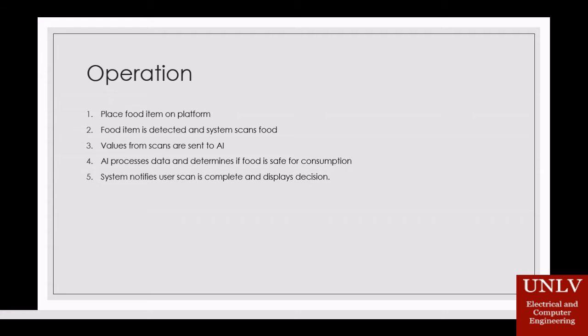Our theory of operating this device is fairly simple. We would first place the food — red meat specifically — on a platform, maybe a pressure plate. The system would then run a scan on it and send values to an AI. From there, the AI would process the data, determine if it is safe for consumption, and then notify the user or users of its decision.